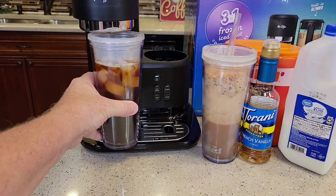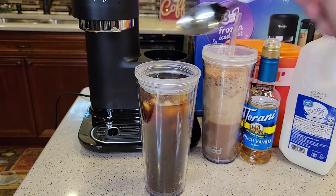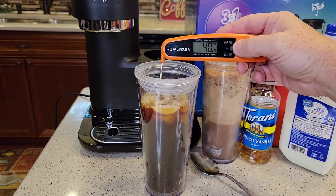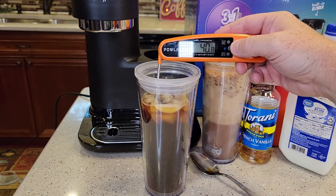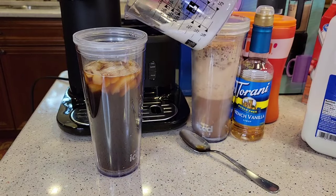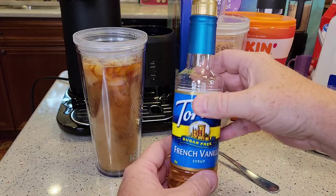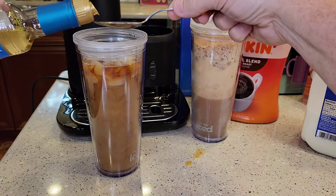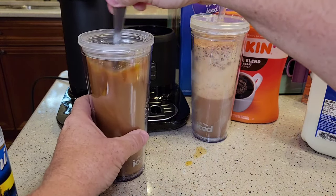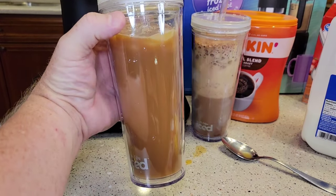It does melt the ice pretty good. At this point you can add some more ice if you like. It's pretty cold but not as cold as if you add a few more ice cubes. I like to add about a quarter cup of milk and about two to three tablespoons of syrup — I'll just do two. You can add pumpkin spice syrup or French vanilla. Mix that up — you can add some more ice. There you have your over-iced coffee.